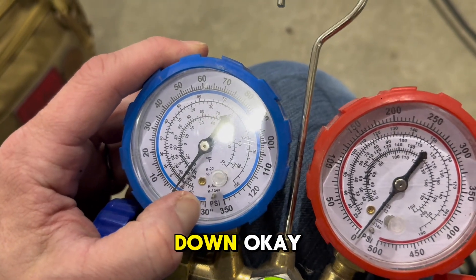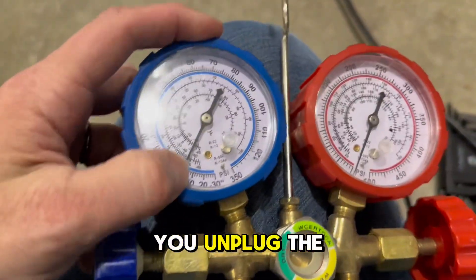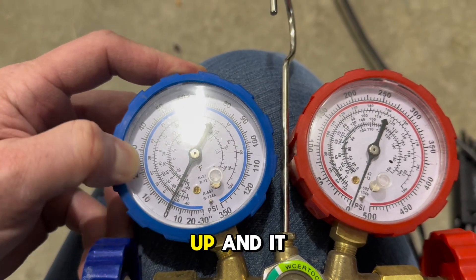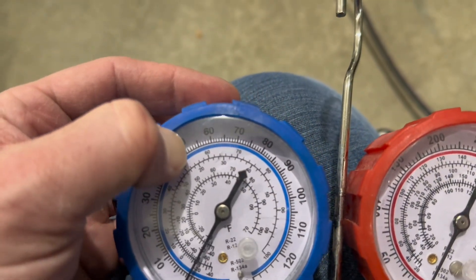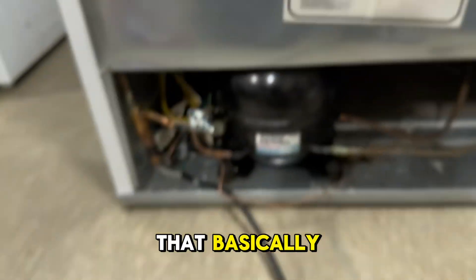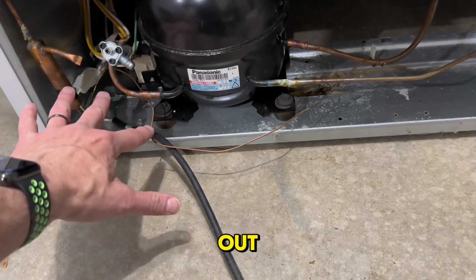When you unplug the unit it doesn't stay down — it immediately starts to equalize pressure and eventually gets back to where it's supposed to be, hanging out at about 50 to 55. So it wouldn't indicate a leak or that it's low. It just indicates that as the system starts up and shoots out all the pressure, it hits blockage and stalls out, and then all the pressure backs up.